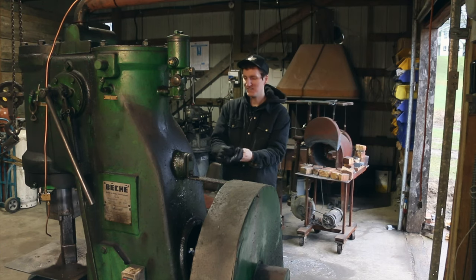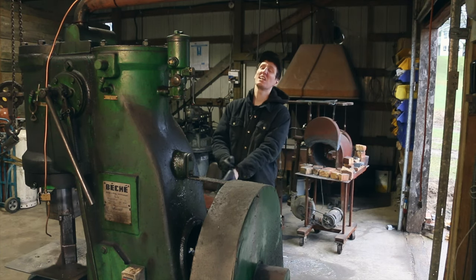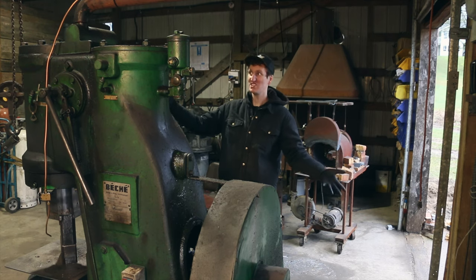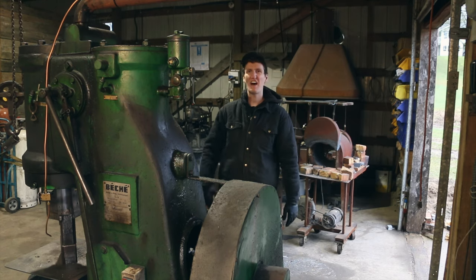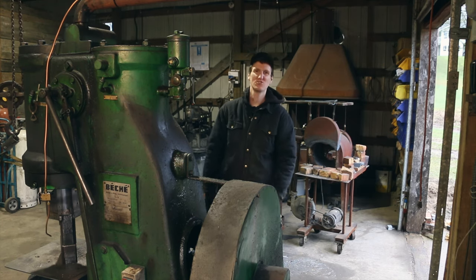Okay, so this is my power hammer. If you've seen any of my previous videos — like any of them — you've seen this in it, because it's my baby! Let's throw like five seconds of power hammer collage on right now.